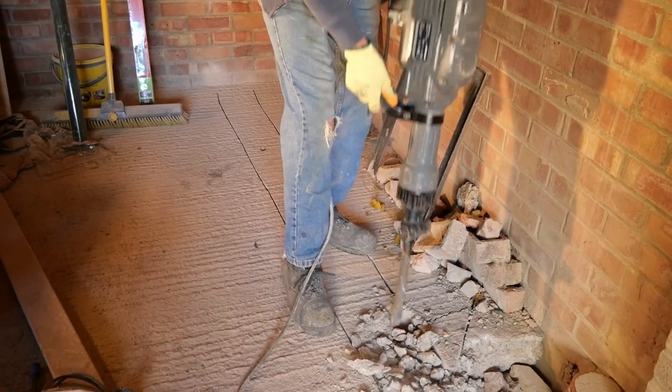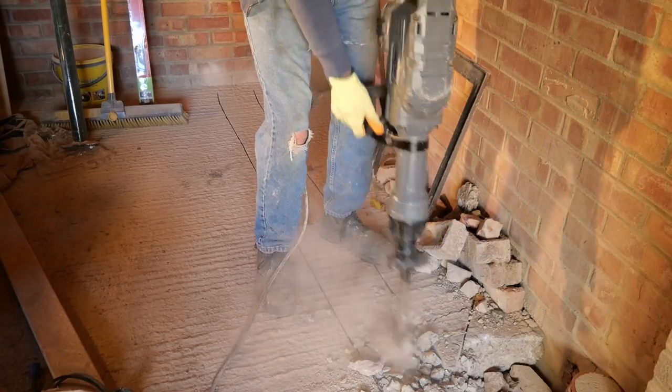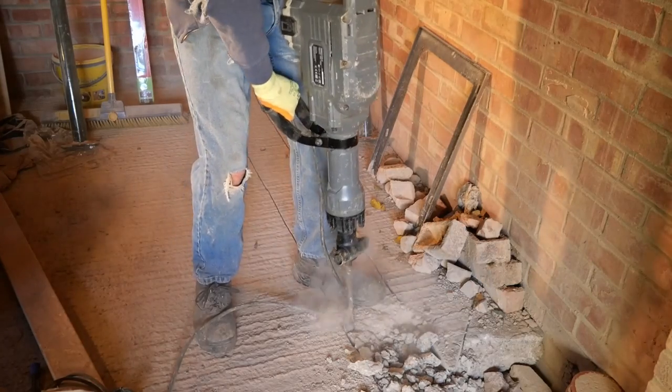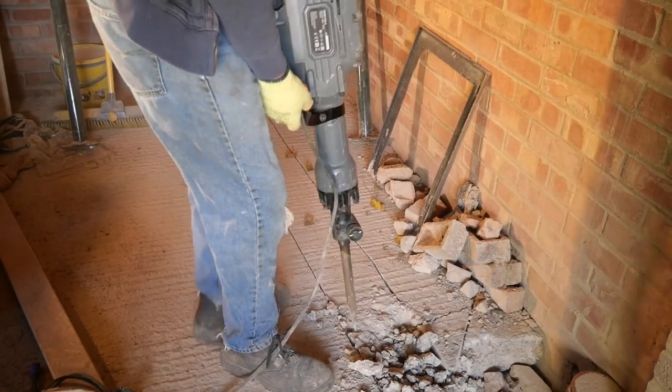This breaker is heavy, weighing in at just over 16kg. It has a 1700 watt motor so is reasonably powerful. It has a fan on the motor which you hear kicking in when in use, so it doesn't overheat.